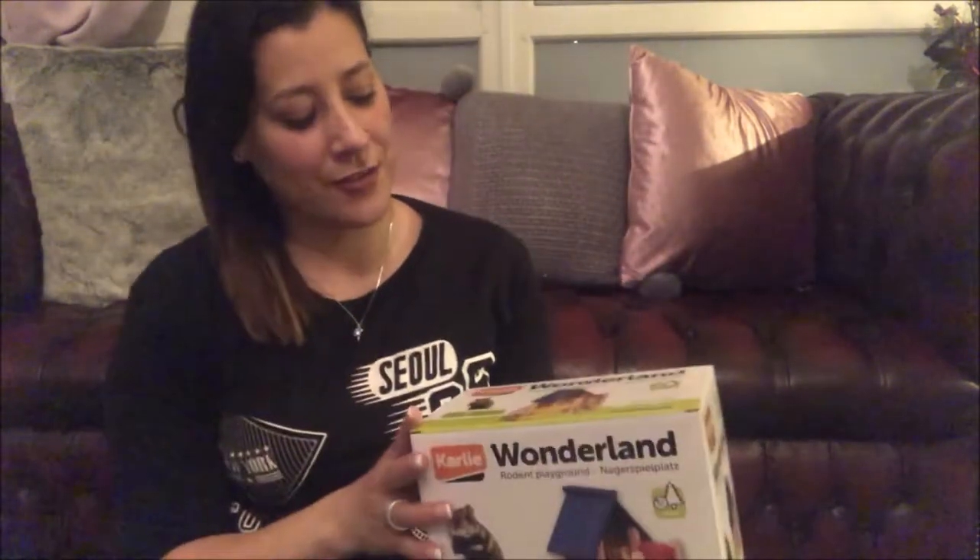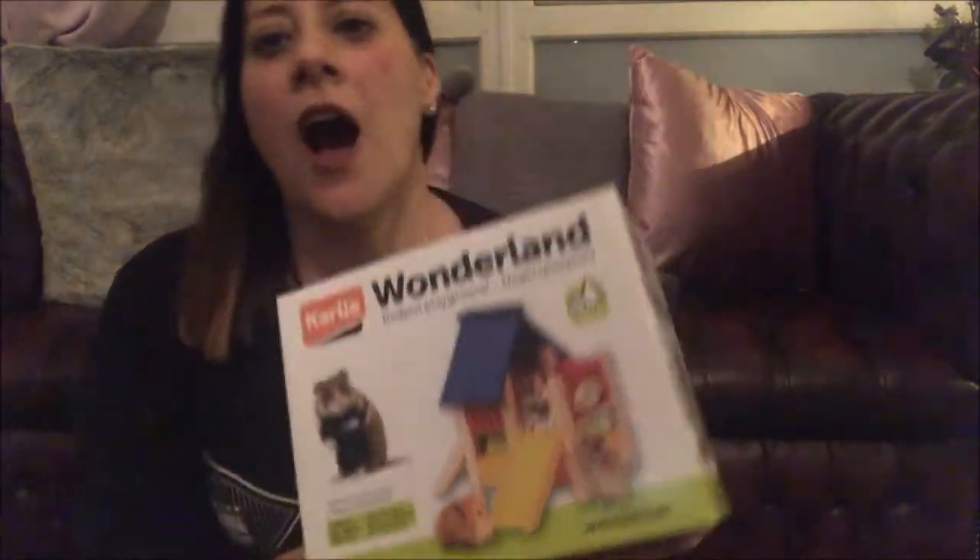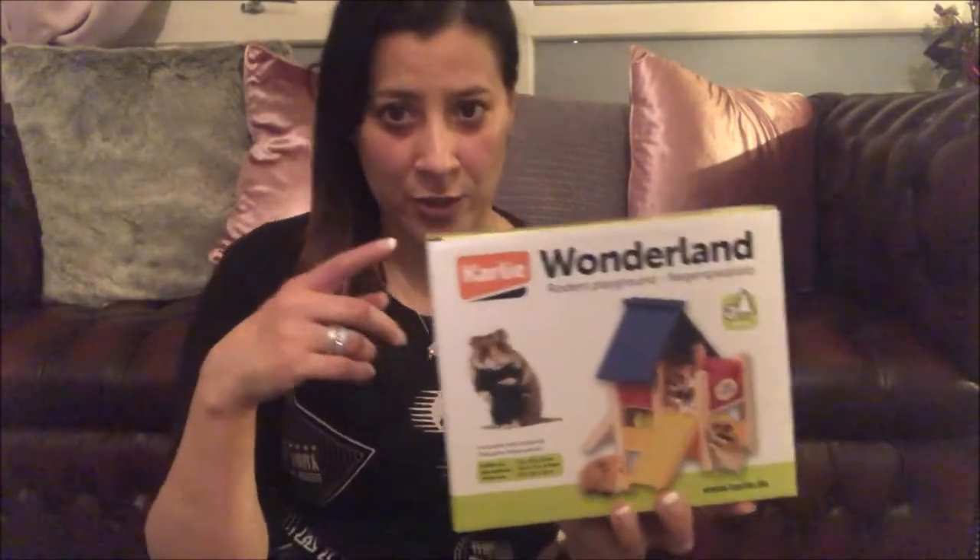Okay, so I have literally cleaned out the whole cage. So I'm obviously going to be putting in some bedding — I'm going to be using Carefresh pink bedding, and I'm going to add a little bit of a few different kinds. But first, what I got my hamsters for their Valentine's gift: I bought them the Wonderland Playground. I'll put the link in the description box below where you can get this.